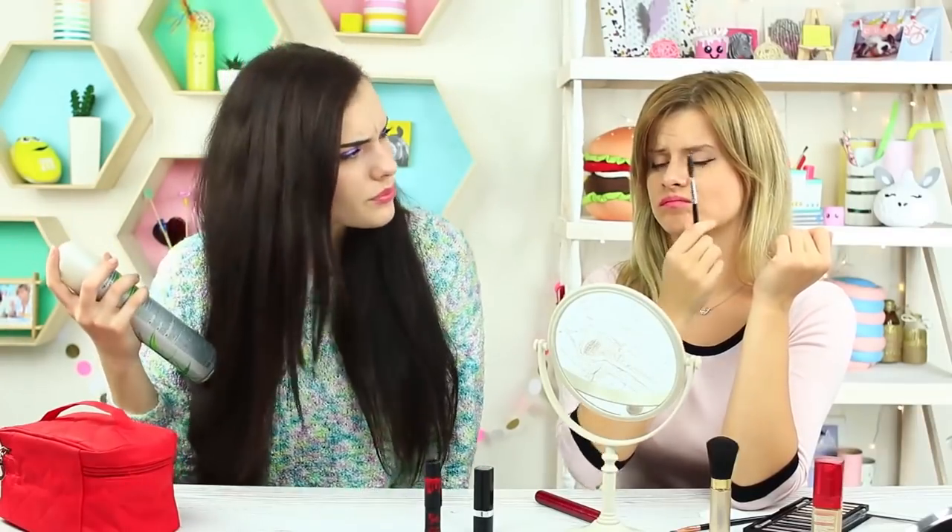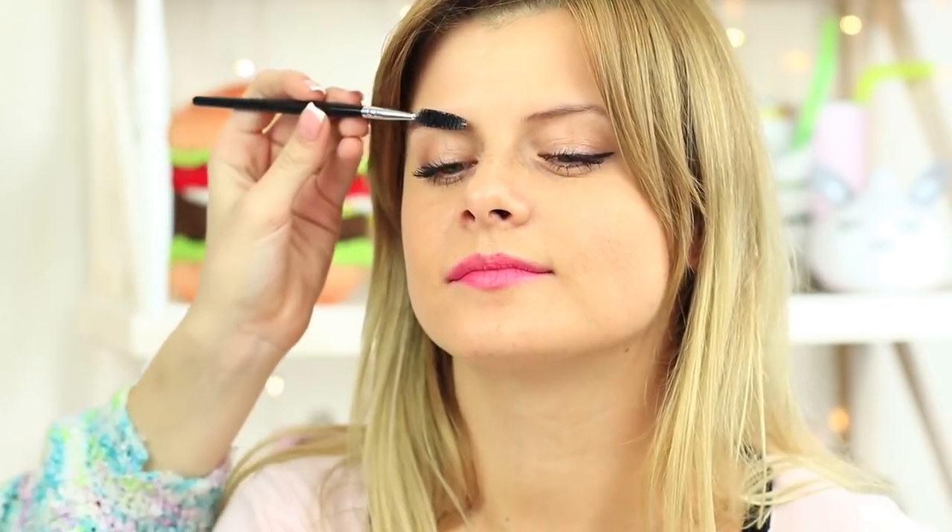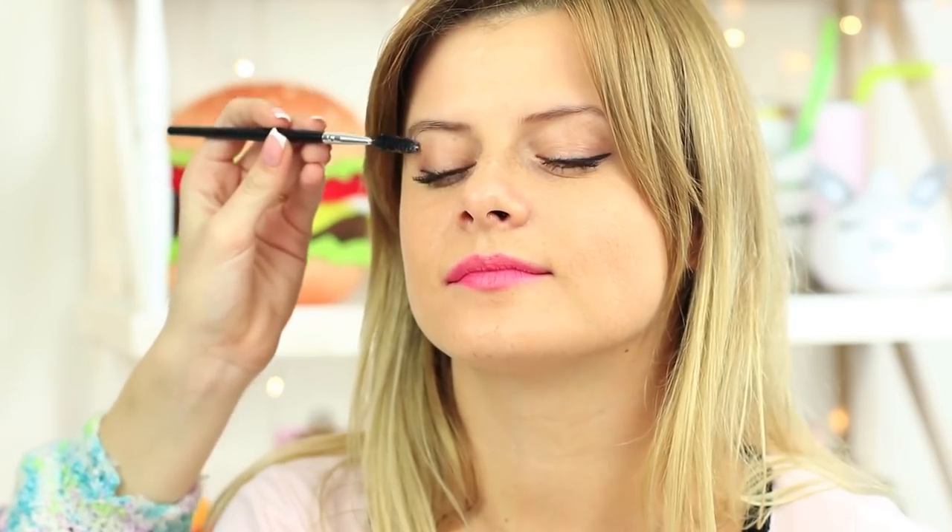My friend's brushing up her brows while I'm trying to style my hair. I think we could combine to gain the best results. Try a spoolie brush with hairspray and smooth your eyebrows — it's really easy. Hairspray may well be used instead of brow gel, after all, eyebrows are also hair.